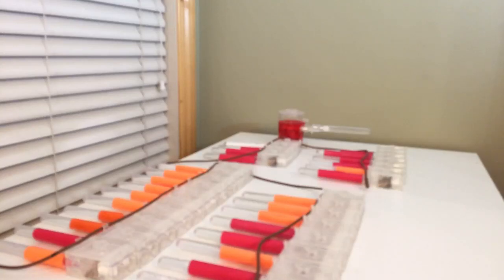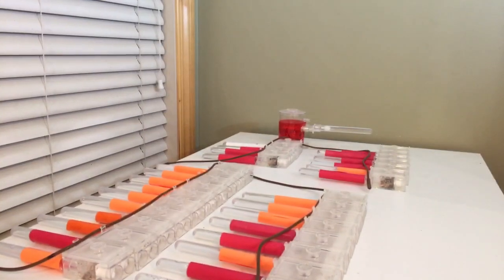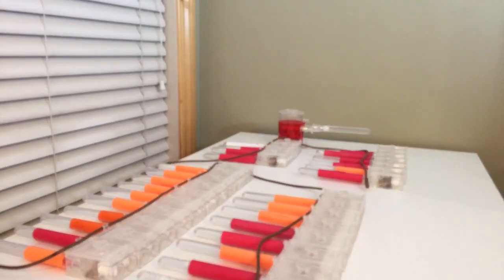Here are some of my Camponotus queens from last spring, so they're probably about seven or eight months old. I wanted to show a couple of them today — the one on the far side of the picture in that ant tower — and then another one that's a little bit unique compared to the other colonies.